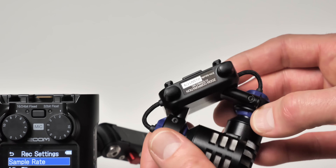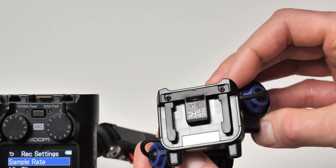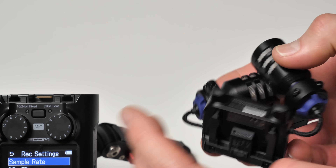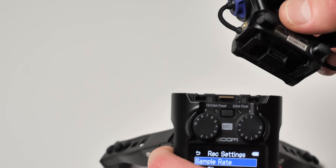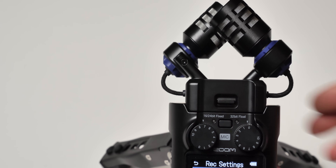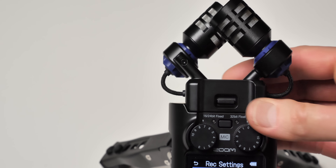I'm going to just stop and say it right here: of all of the Zoom H-series recorders — the handy recorders — the H5 Studio is the one that to me sounds the best and performs the best in terms of audio quality from the start. And I've used a lot of the handy recorders. This one seems to be the best.